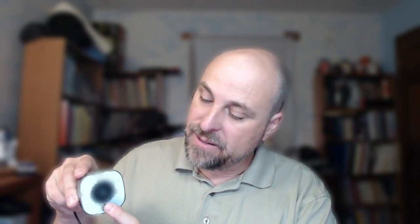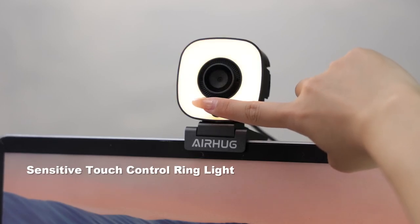This particular camera will record in 2K at 30 frames per second. It has this little selfie illumination light here that's really nice.